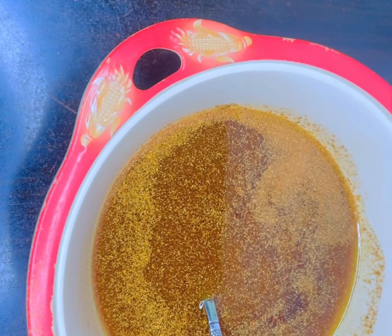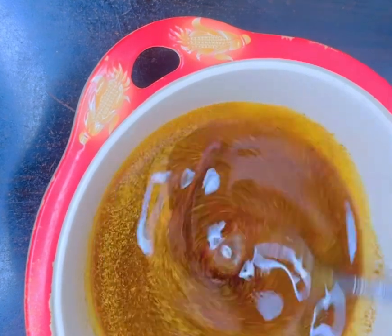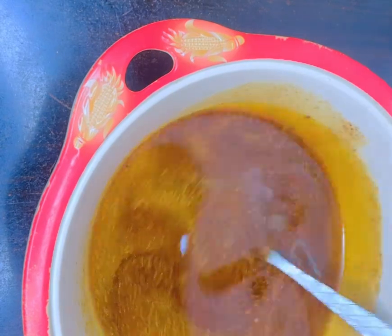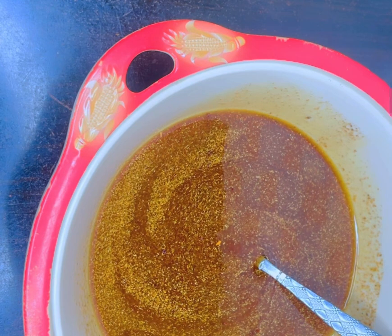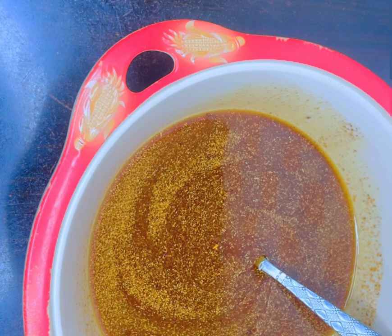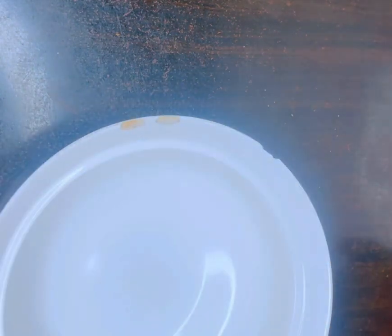Cover the oil and find somewhere to keep it for two to three weeks. Come back and stir after one week, then again at two weeks. Then get a very clean cloth — you can sew one or get it in the market — to use to filter your maca oil.